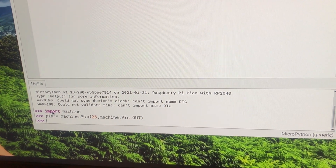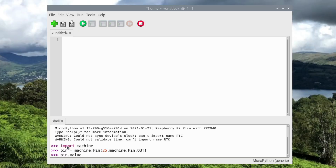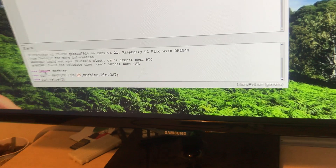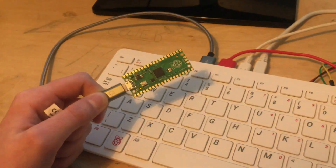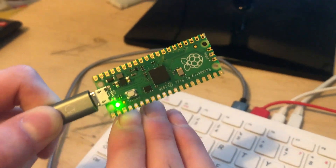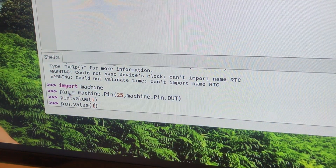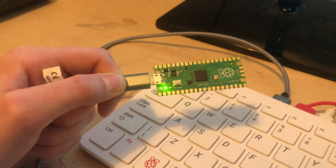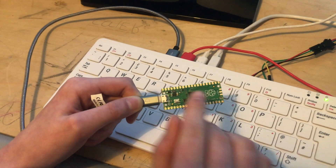Now I'm going to do 'pin.value' and then give it 1. One is on and zero is off, so I'll do 1. I'll hold the board up so you can see it. I'll press enter now — and then it turns green, you can see the light's turned on. And now I'm going to do the same thing with 0, and hopefully this should go off. I'll press enter — and it's gone off.